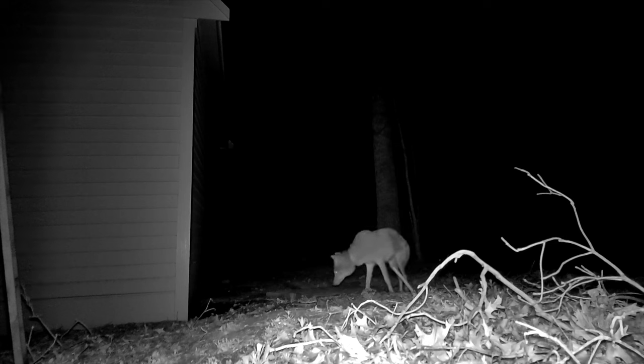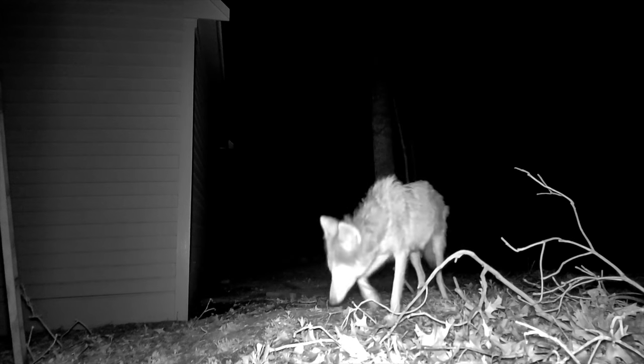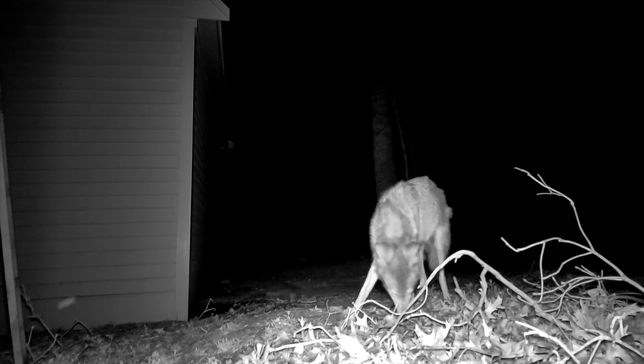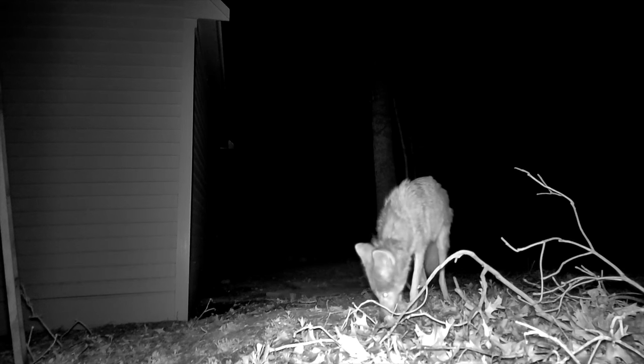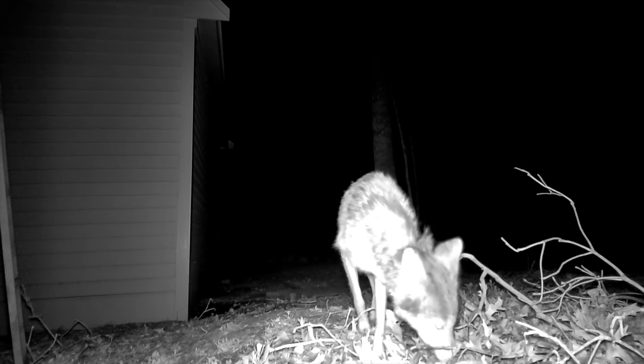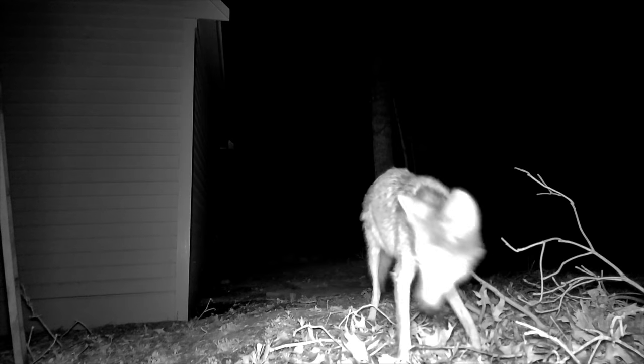You can hear the adult fox, probably the mum, trying to disrupt them away in the background. This is a real big concern because if these coyotes had half a chance they'd take out this entire family of foxes. They soon moved on — I think one of them was spooked by the little light on my night cam.